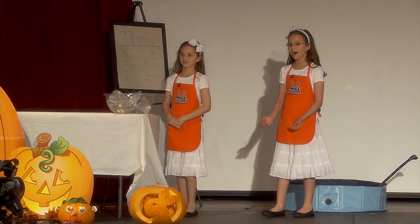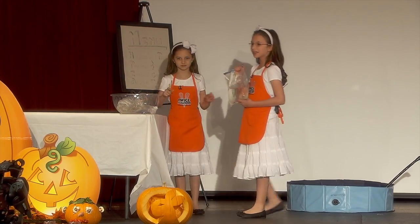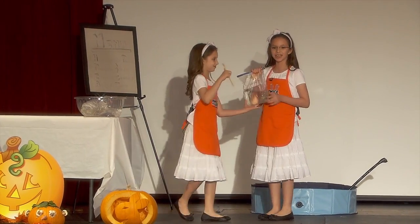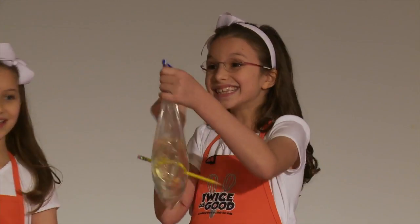Instead of putting them in a box like we normally would, we're going to put them in a plastic bag full of water. Do you think it will leak if we put a pencil in? Raise your hand if you do. You're just going to poke it in. It didn't leak.